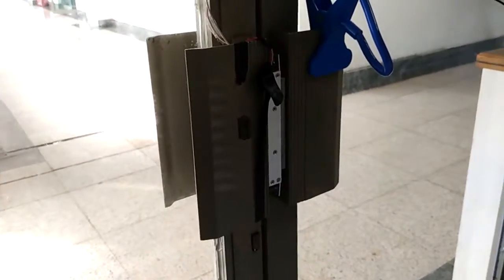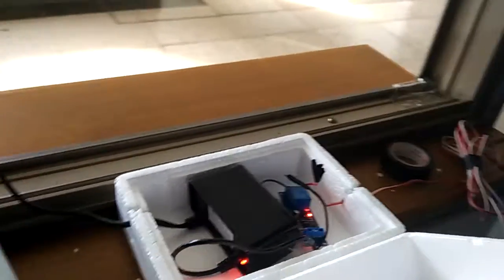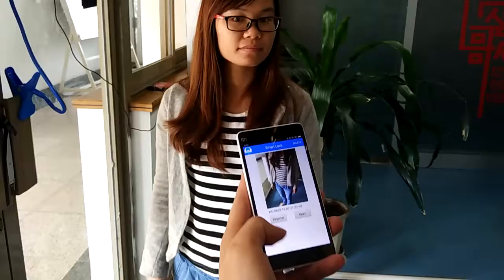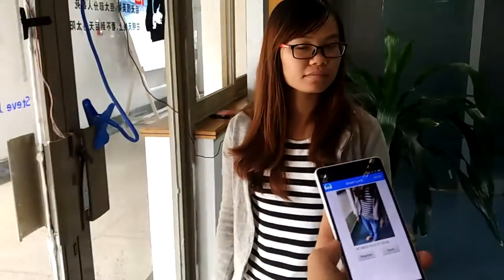This is a smart lock based on a magnetic lock, controlled by our device and powered by 12 volts. This is the app which will first register the face, and then based on face recognition it will open the lock.